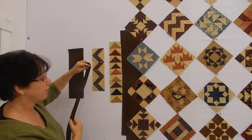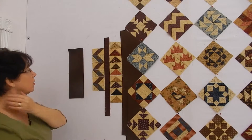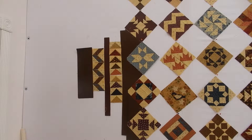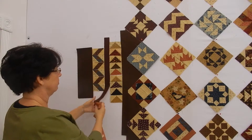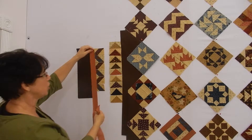My first thought was to take that darker strip and just put it right in between those two sets of blocks, and then do the brown border. But I kept looking at that and just didn't like it — I think it's almost the red in there, that little tiny bit of red, maybe that's what I don't like. I'm just not happy with it.